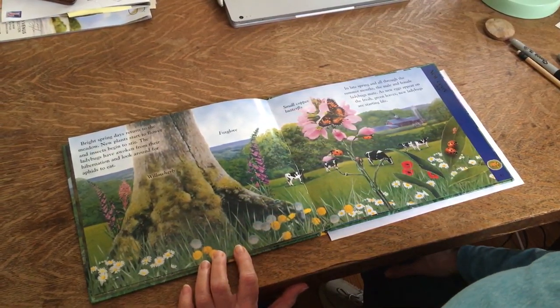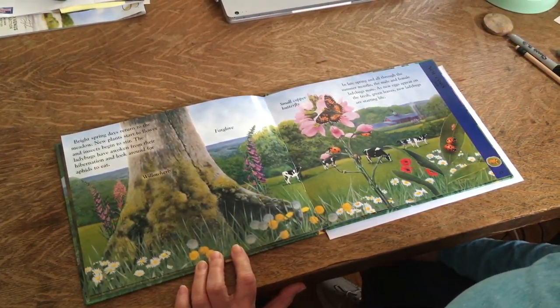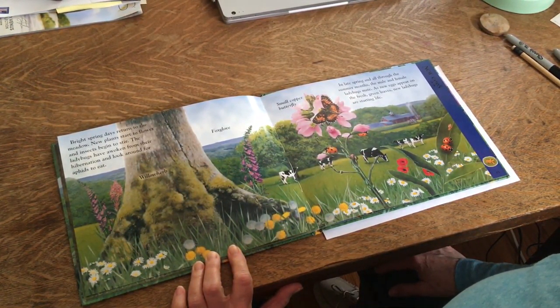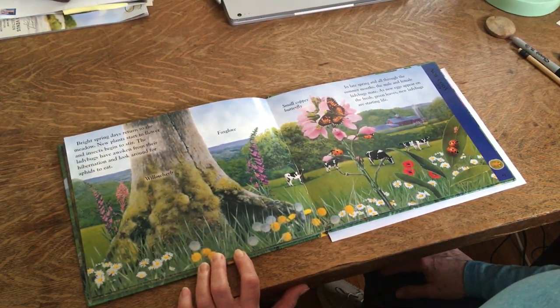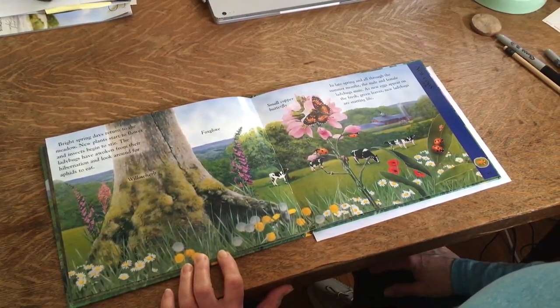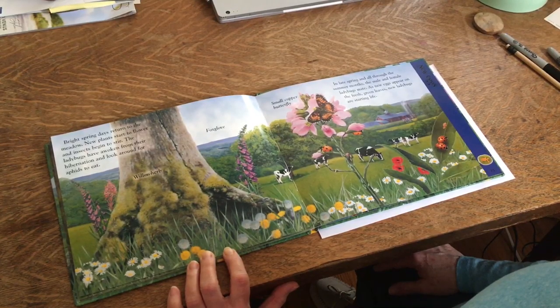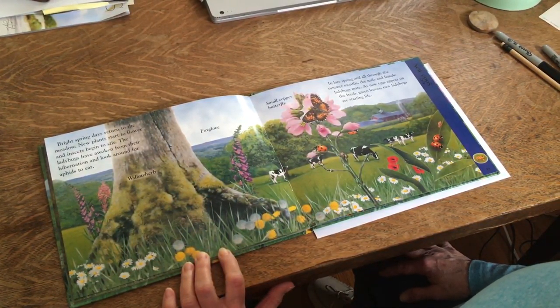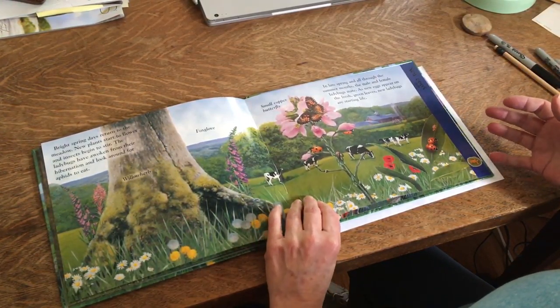Bright spring days return to the meadow. New plants start to flower and insects begin to stir. The ladybugs have awoken from their hibernation and look around for aphids to eat. In late spring and all through the summer months, the male and female ladybugs mate. As new eggs appear on the fresh green leaves, new ladybugs are starting life.